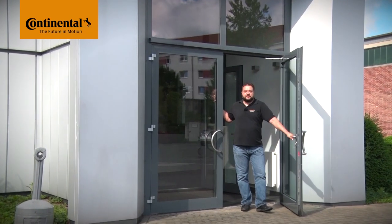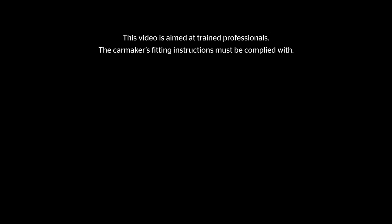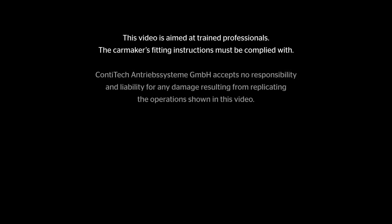Hi and welcome to WATCH & WORK! WATCH & WORK is ContiTech's series of service videos for automotive mechanics. My name is Stefan Mayer and I'll show you a different vehicle engine in each video. This video is aimed at trained professionals, not DIYers.